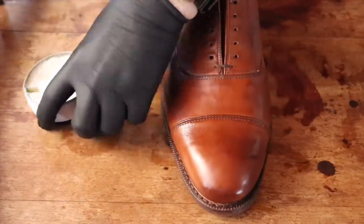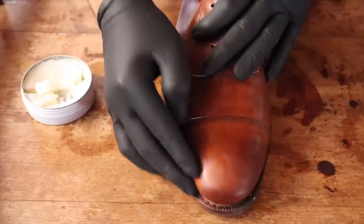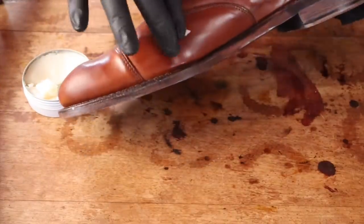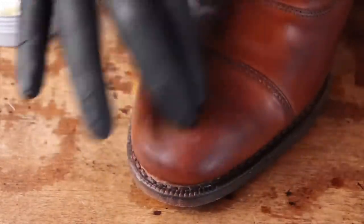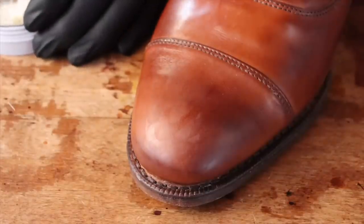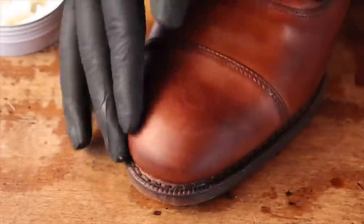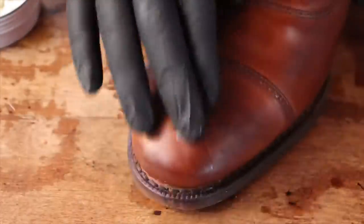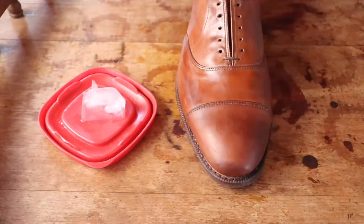Once you've put down about 6 or 7 layers of wax on the toe cap, wait about 10 minutes before buffing with water and a soft cloth. This mixture I'm adding to the ice cube is half water, half rubbing alcohol — it just helps melt those waxes and bring out the shine faster.